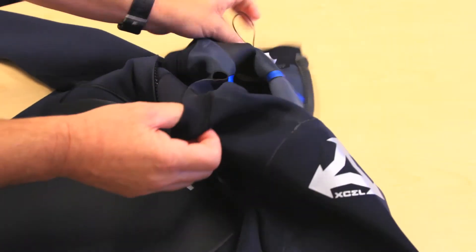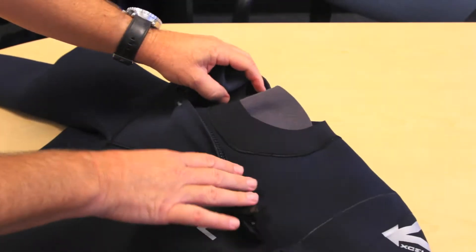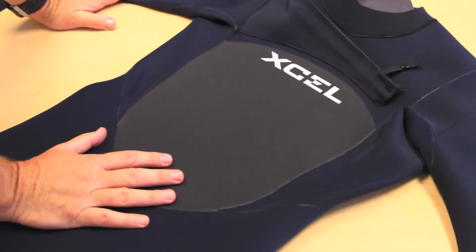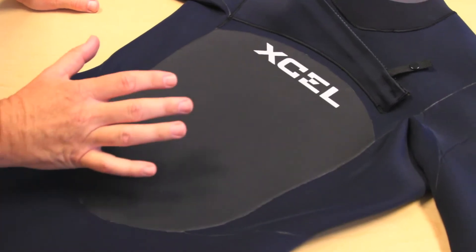As you open it up, you get the double crossover neck, and that's nice because it takes all the stress off the collar. And then you get into the aeroprene, which is going to be in the chest and the front and the back, so that's going to give you maximum warmth.